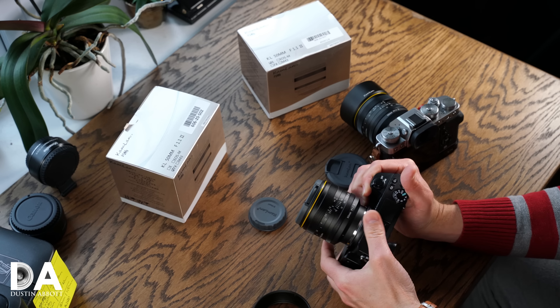Basically everything has changed in terms of the optical design and the size. What has stayed the same is you've still got a manual focus lens and a manual aperture ring. The manual focus ring is beautiful — beautifully damped on both copies, moves really smoothly, which makes it a nice video lens.